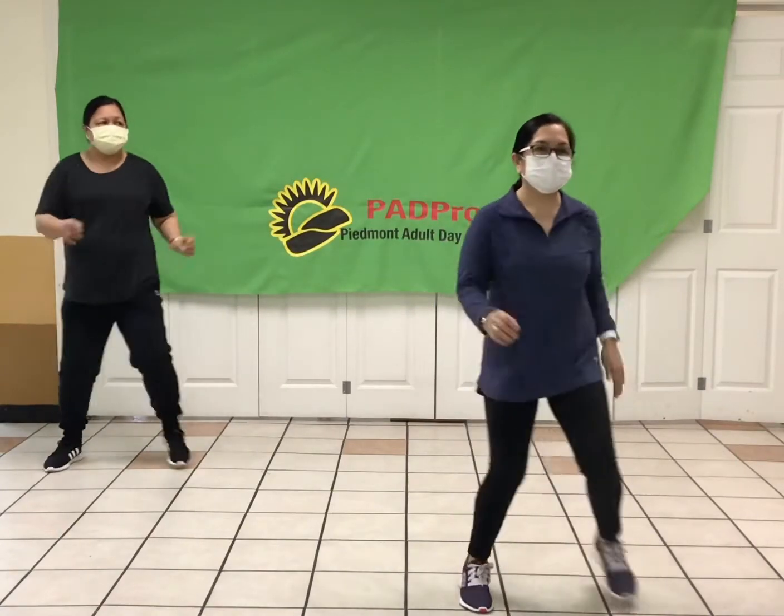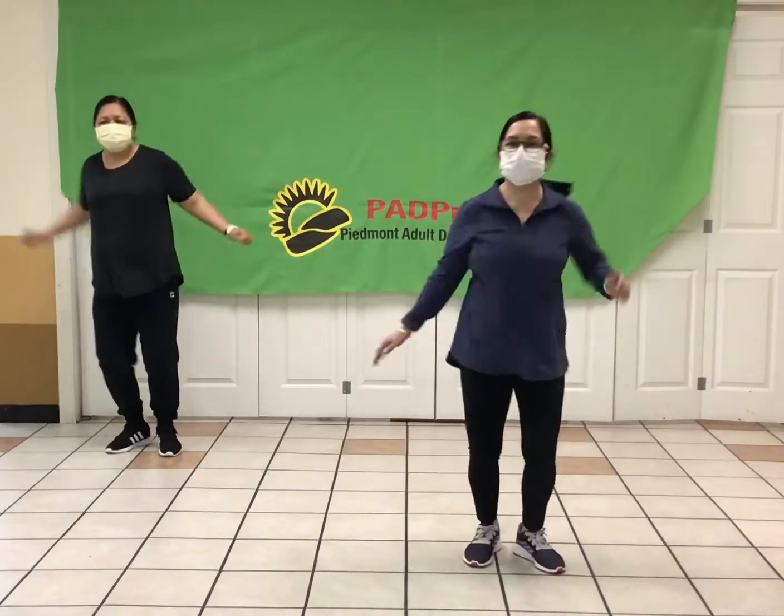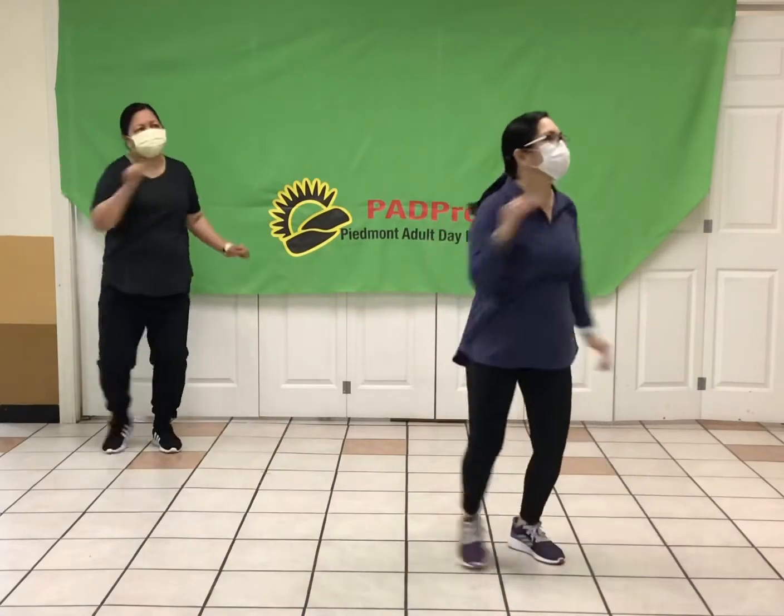Okay, next we're going to tap it out and reach with one arm. Here we go. Feet are going side to side, squeeze that arm right out front. Good.